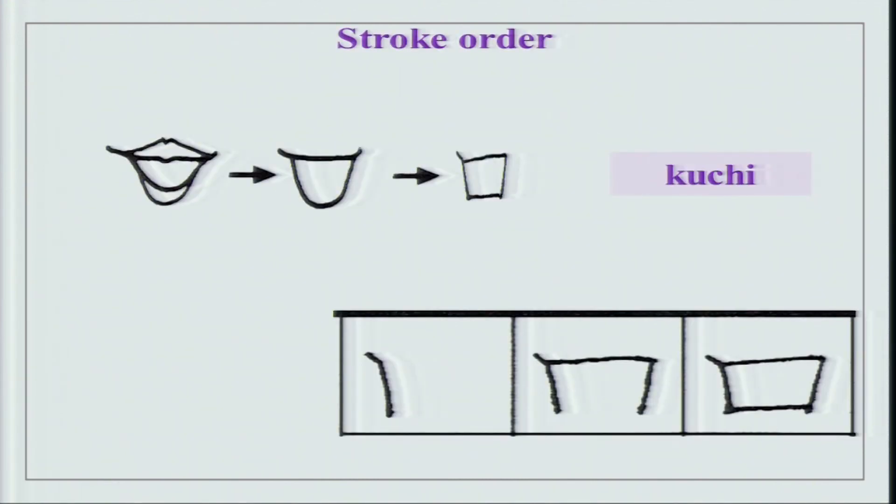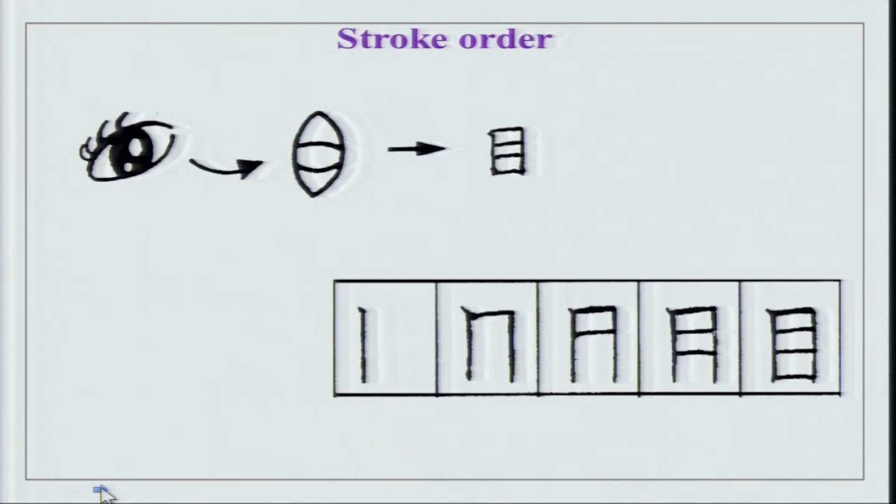If you look at this slide, you can see Kuchi and its stroke order. You have stroke one, two, and then you join it like this. All your kanji characters should end in the lower right corner of the block always - it is easy to go to the next character after that. Then we have Me - just turn it and you will get Me. The stroke order is one, two, three, four, and then the last line which is five. This is how Me is to be done.